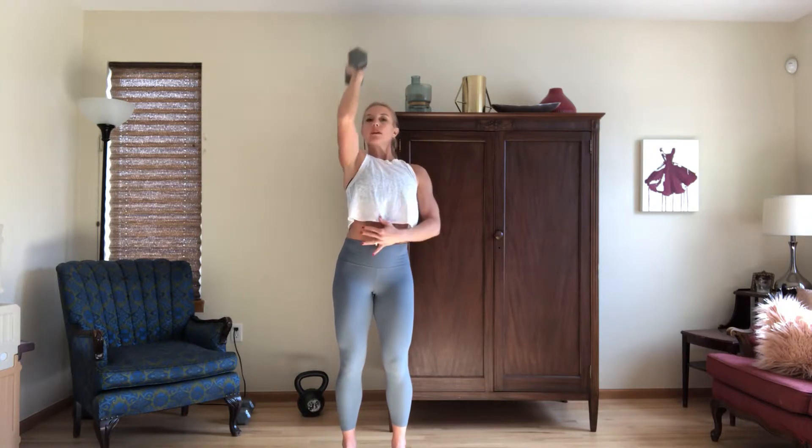Brace through your core, and you want to use a heavier weight here. You're going to drive that weight up and overhead. Keep the elbow in line with the shoulder as you bring it right back down.